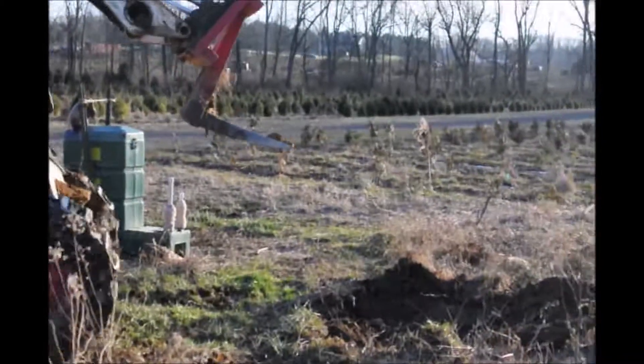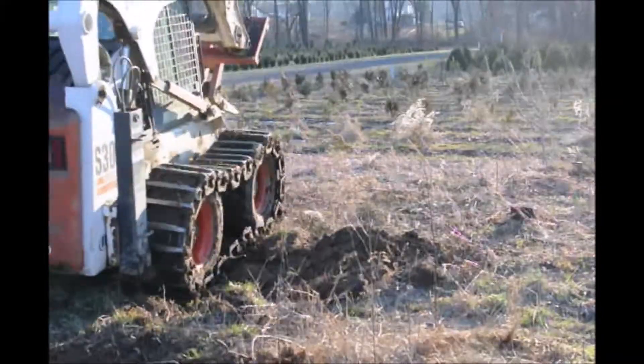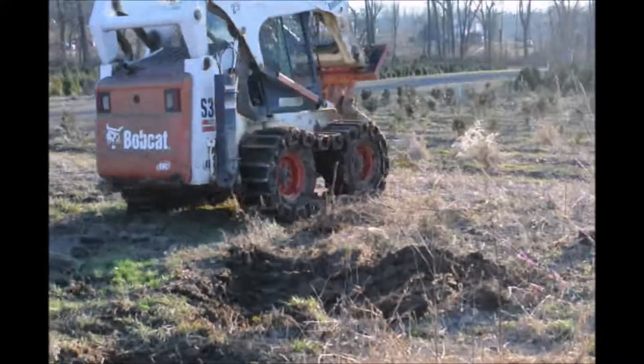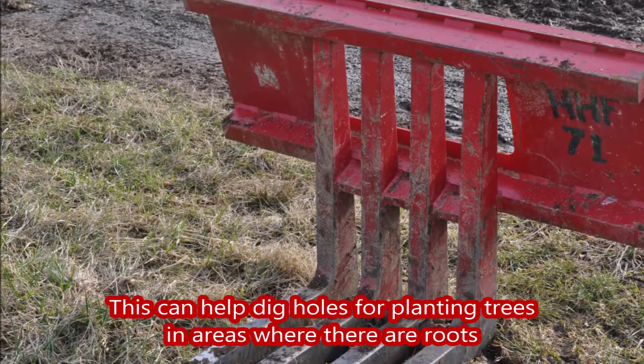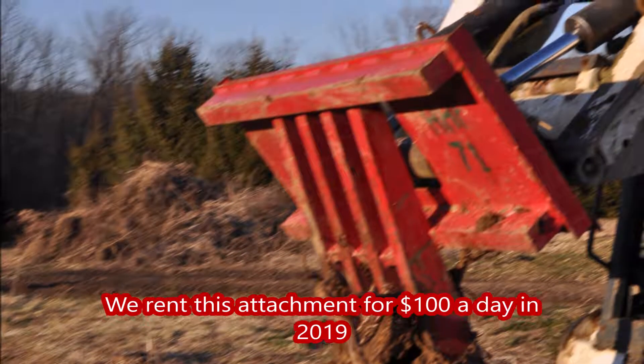It's very simple to use. And if you have tracks on your machine, it'll go just about anywhere to pull out a stump. You can call us at 215-651-8329. We are in Fountainville, PA. And this stump puller is an efficient way — it'll pull out stumps up to about 20 inches in diameter.